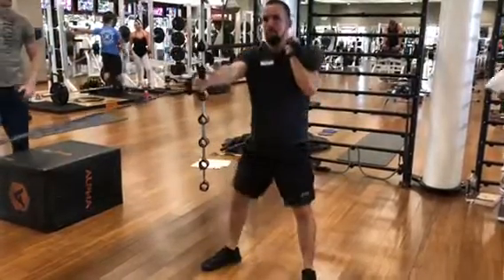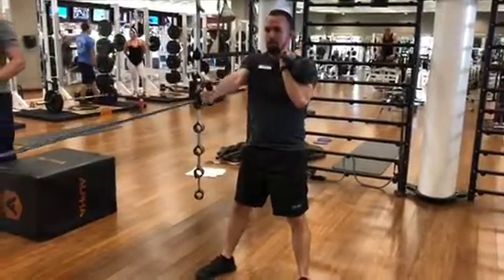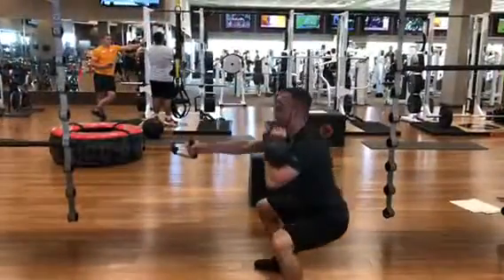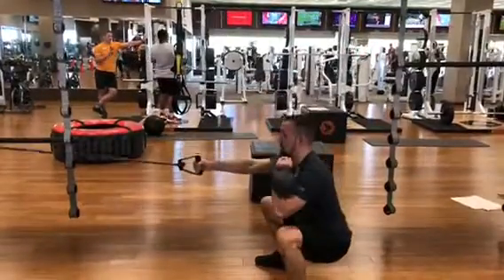You'll have one kettlebell at your side, and at the top you're going to do a resistance band lat pull. Squatting just below parallel is perfect, but you want to squat as low as your body will allow you to.